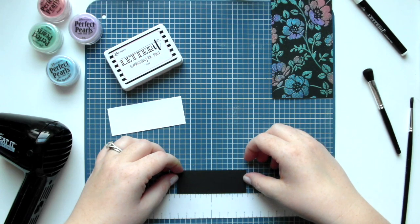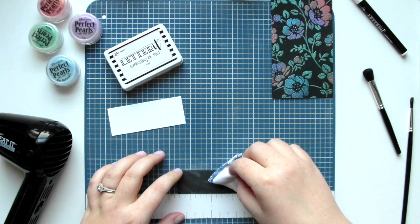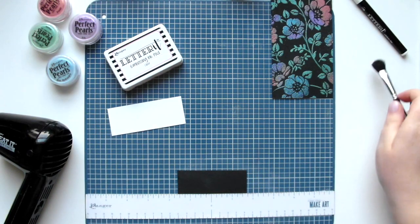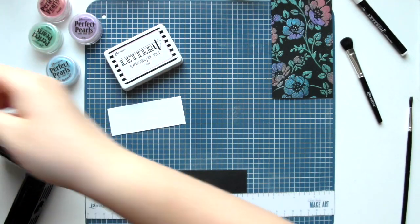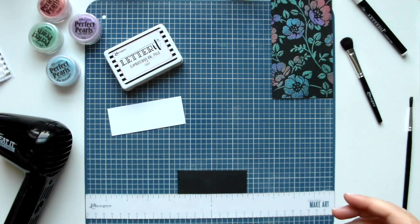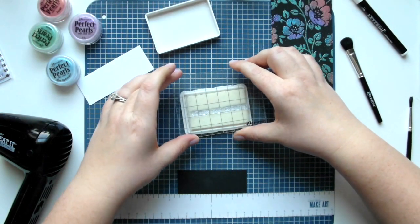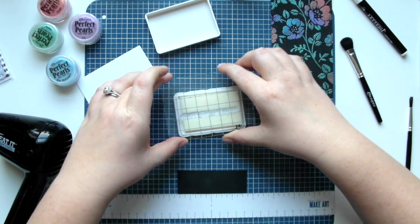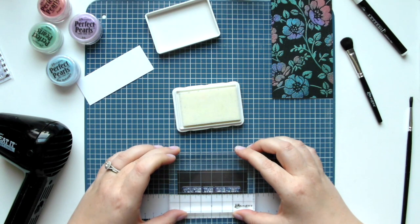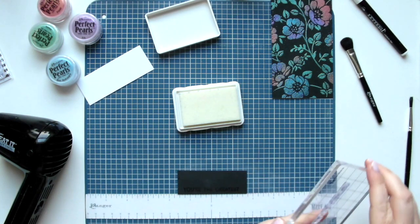To create the sentiment I'm centering the three and a quarter by one and a quarter piece of black cardstock to the Make Art Station, then pouncing the anti-static pouch over the top to make sure it's ready for embossing. I'm using the 'It's the Little Things' set from Letter It, specifically 'You're the Greatest,' already adhered to the Letter It acrylic block. Using my embossing ink pad to stamp the cardstock — the ruler on the Make Art Station allowed me to make sure everything was centered.